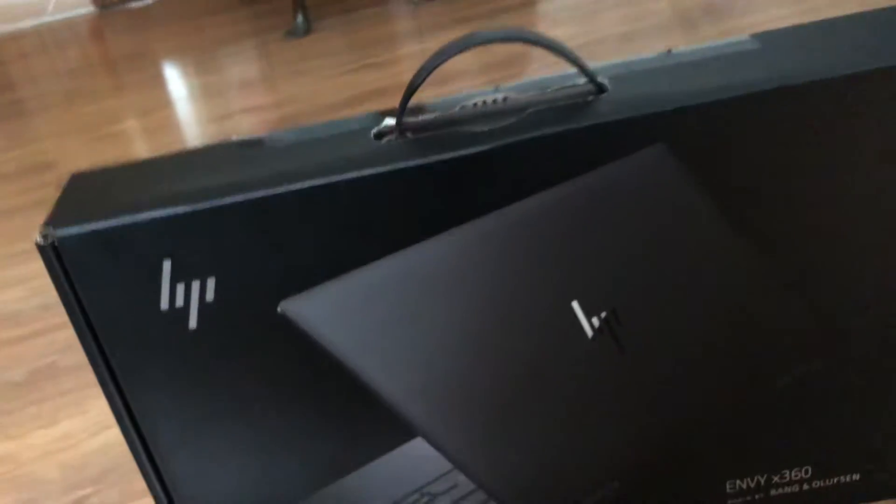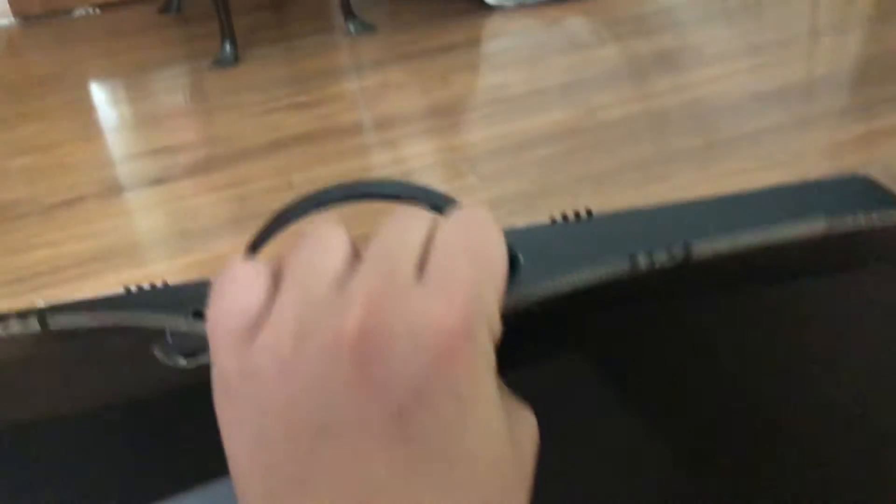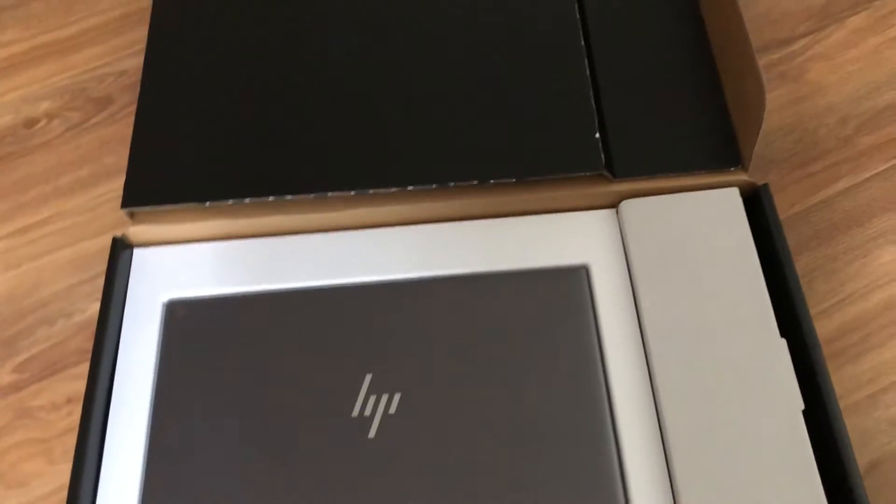Our first one is the one that we usually post with, and right now I'm using my phone. Let's open it. Wow, that's cool. There's the new laptop. It's white compared to our one that's black.